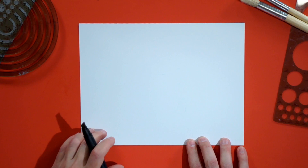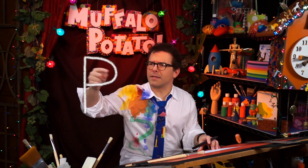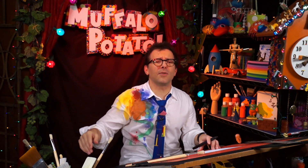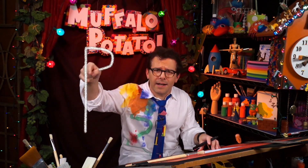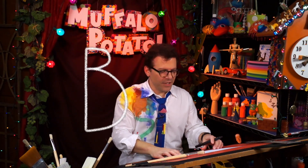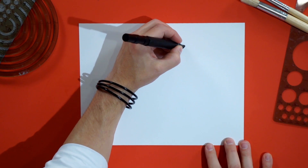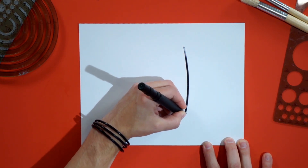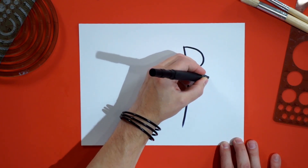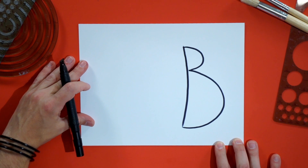We're gonna start with our paper long ways across like this, and the first thing we're gonna draw is a capital B. We do a B so that it's little on the top and big on the bottom, because this is gonna be that mean old pirate's hat. Put it right here towards the top of the paper. It can be loose and kind of fun — doesn't need to go straight down. Just make it a little crazy, a small B on top and a big B on the bottom.